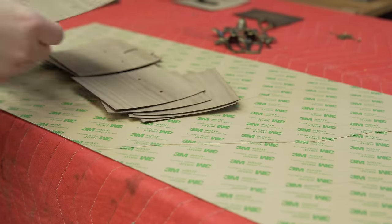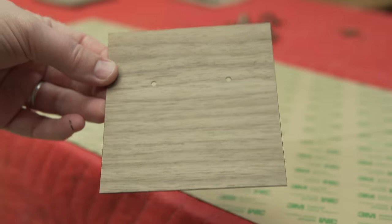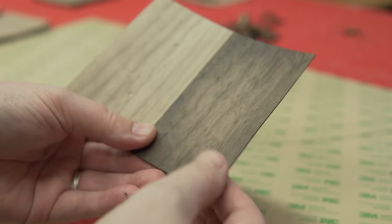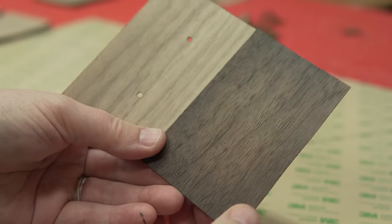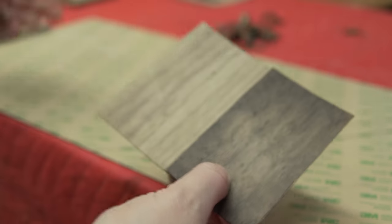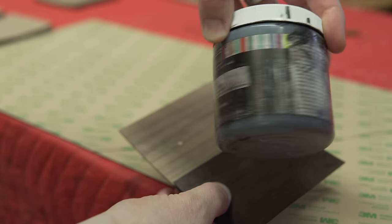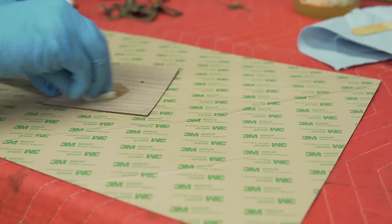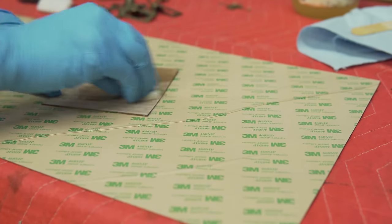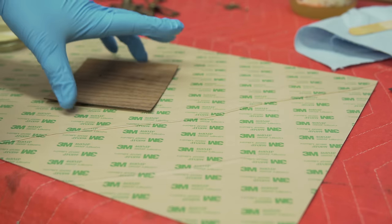Once I have all my veneer cut — eight with keyhole escutcheons and eight without — I'm going to do my color treatment. This is the little test sample I made up. Basically all it is is some Odie's Oil on the veneer covered in some black wax. I applied the Odie Super Duper Everlasting Oil, let it soak in for a little bit, then buffed it off, and once that was dry I went in with some black wax to deepen the color.